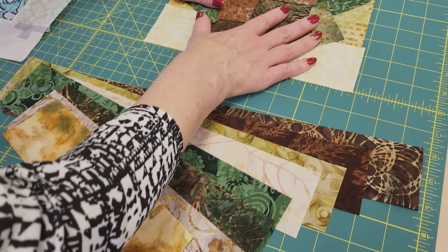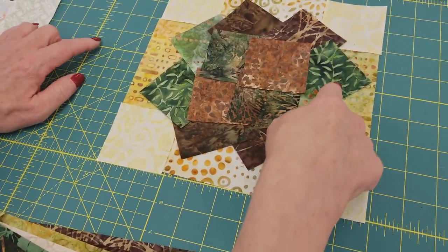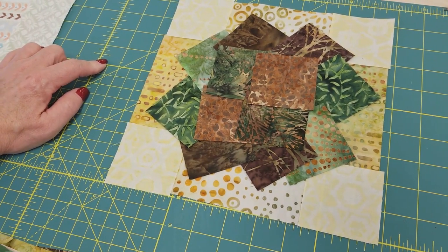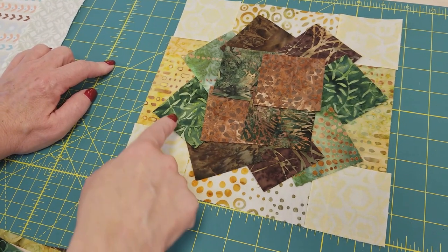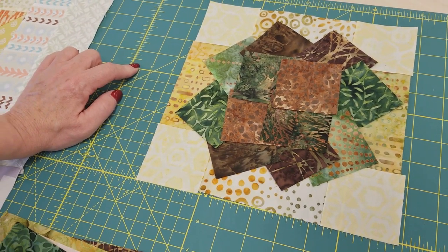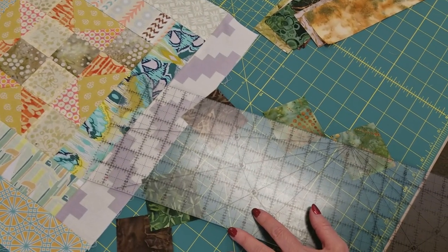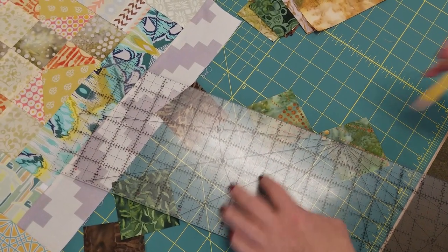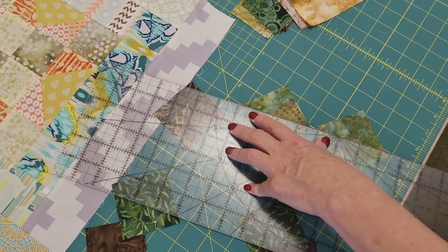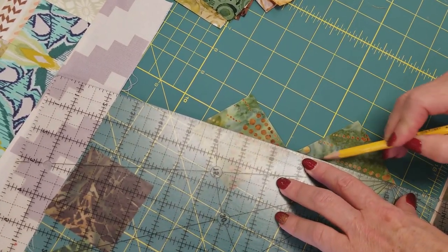These logs are going to go around the star block. It doesn't look much like a star block yet, but these are going to be the points and these are going to be the backgrounds. The next step is to take all of the point blocks and draw a line across the diagonal on the back side of each one. I like to use a pencil for this step — there are a lot of different marking tools so you can use whatever you like. We're going to draw right down the diagonal for all of these star points.